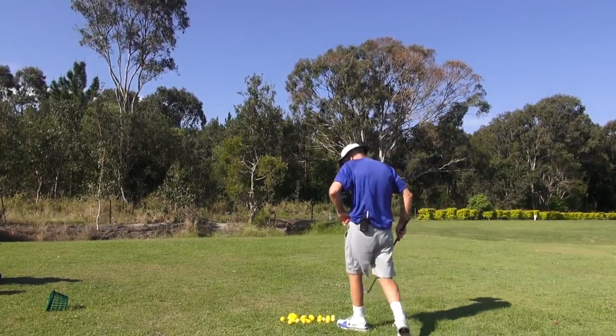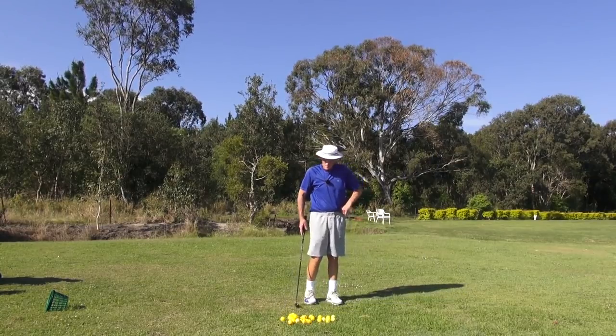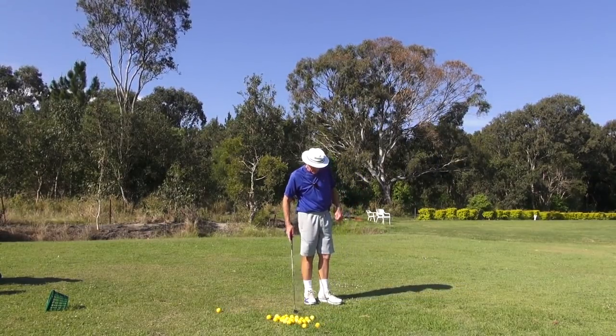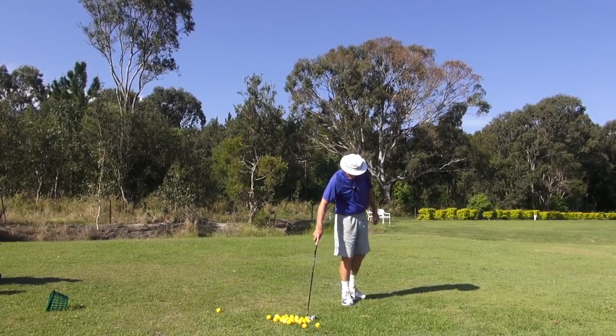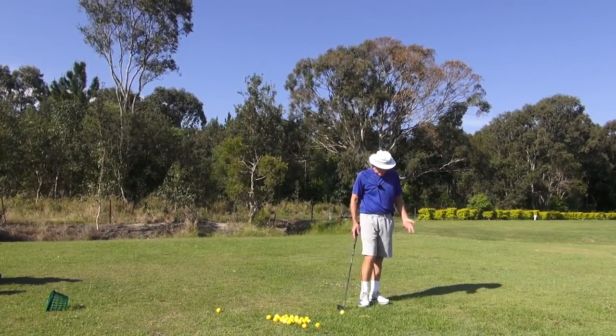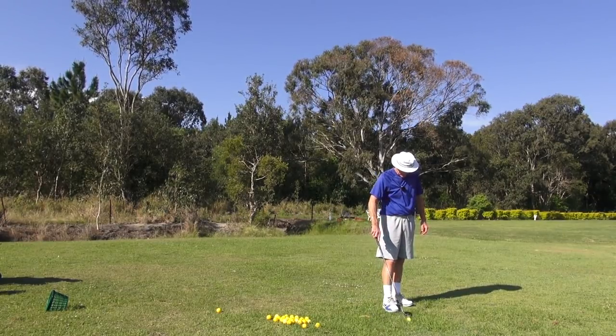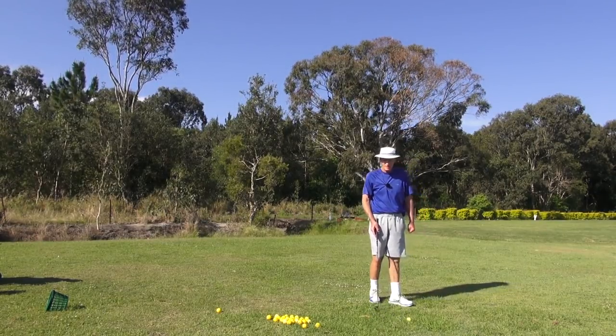Hey guys, this is GH. Welcome to Practice Tee. We've got a massive storm coming in here guys. Just got to get this out of the way and done. Going to get three or four inches of rain apparently, and a lot of thunder and lightning.